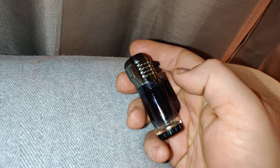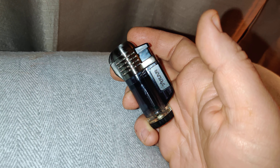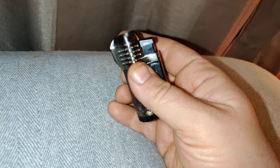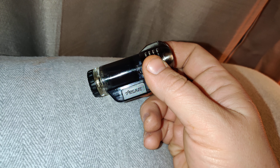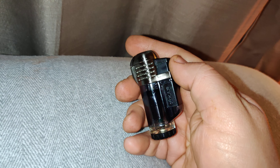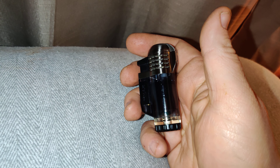All that's backed by a lifetime warranty. Honestly, it's pretty great. There are competitors at less than half the price, but those are usually double or triple flame and they don't have the warranty.